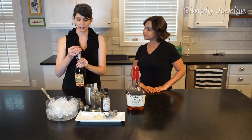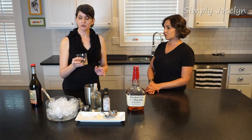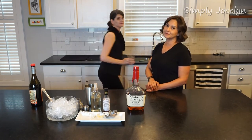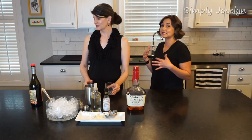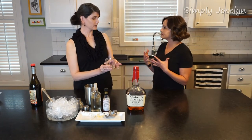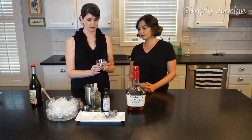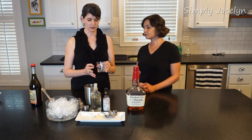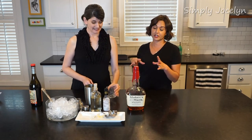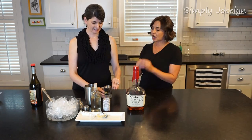I'm just going to pour in a hint and then swirl it around the glass — and dump it. This is what we call glazing the glass. We just want to get that smell; basically the scent, and just that hint is a pretty powerful flavor. All you need to do is rinse your glass with it and you have a glaze. I can smell it standing over here, and there's none left in the glass except what has clung to the sides.